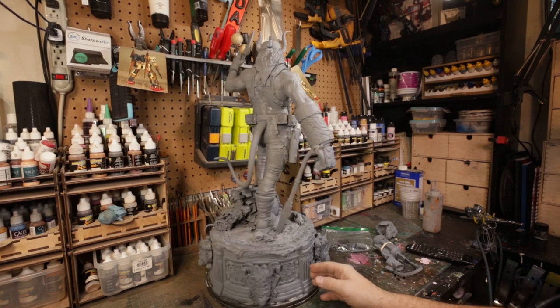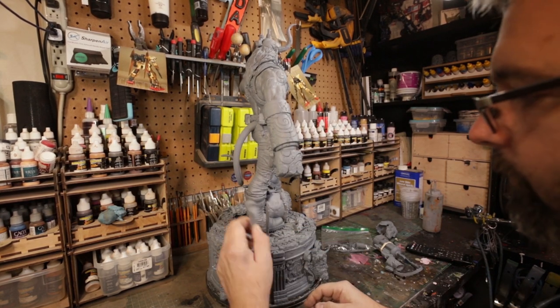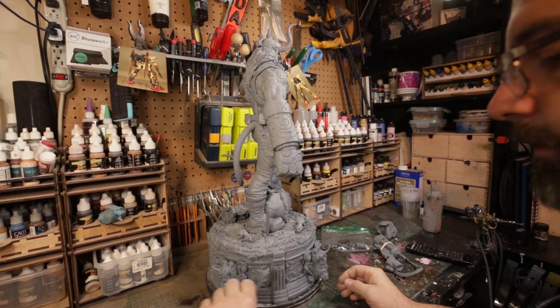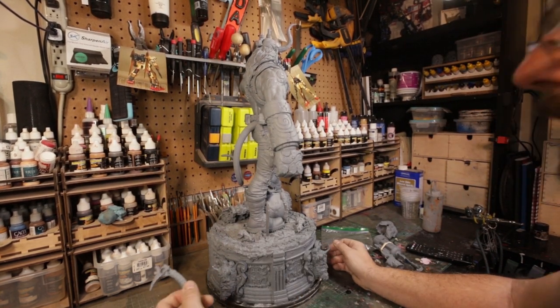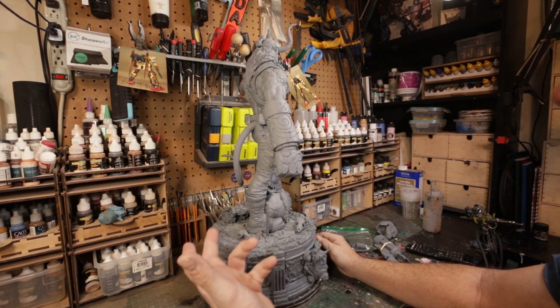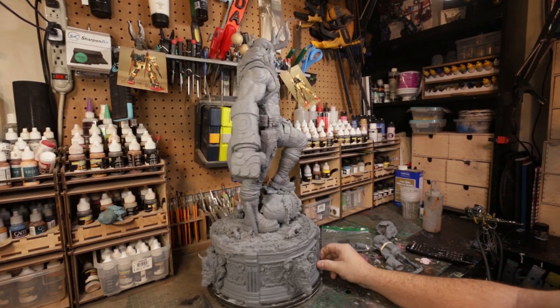So this is Hellboy sitting on top of a base that's not glued right now. I'm going to take that off because it's going to break if it keeps dropping. One of the minuses is that this resin is very brittle. I've had a few little breakages and I'll discuss that now.